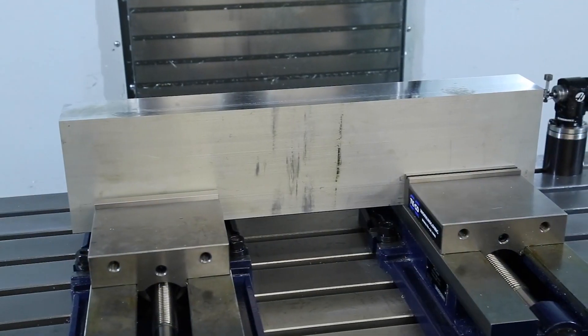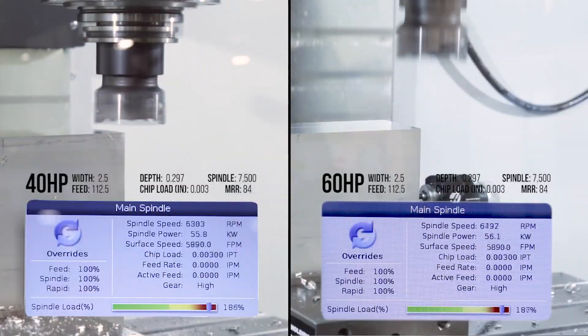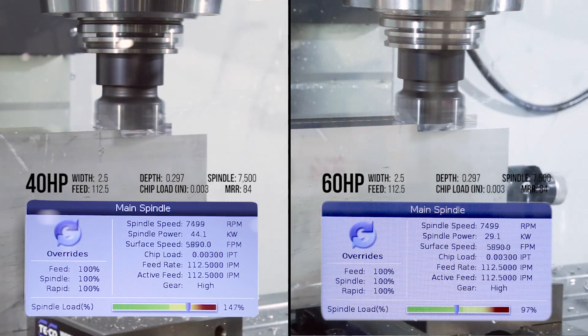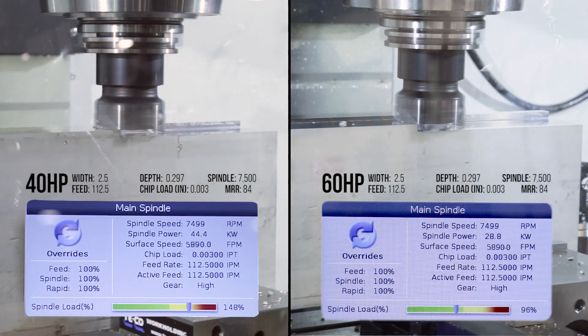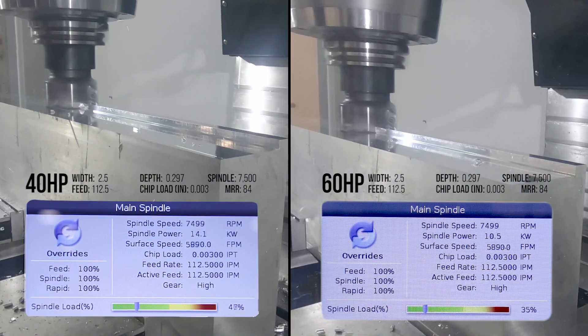Let's say you've got lots of big parts with lots of material to remove. Every cut is different, of course, but as you can see in our example here, what the 40 horsepower spindle can do at 150% load, the 60 horsepower spindle can do at 100% load.